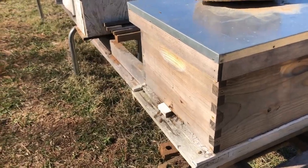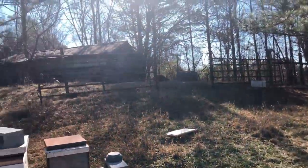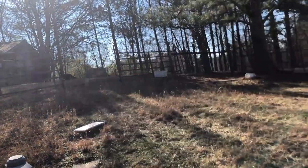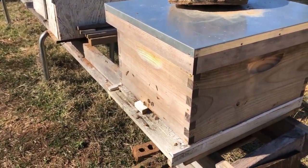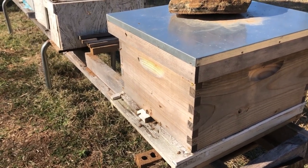Here's the hive I moved yesterday. Moved it from up there in the shade. This is the most activity I've seen in this hive in several weeks. It's 52 degrees.